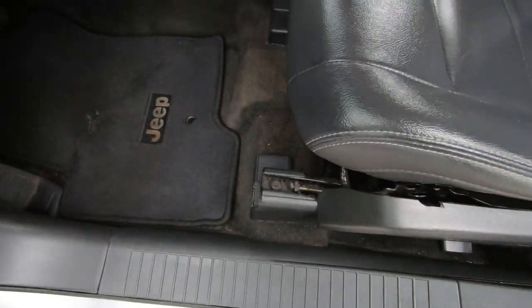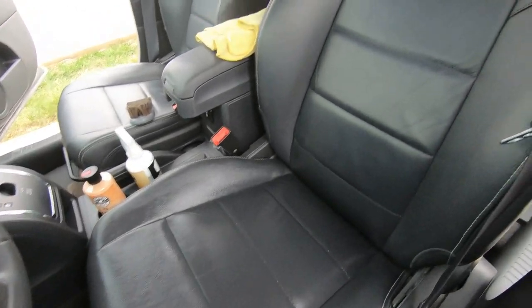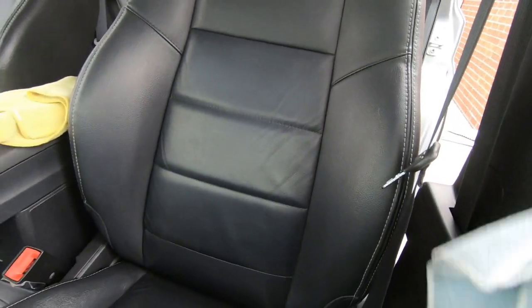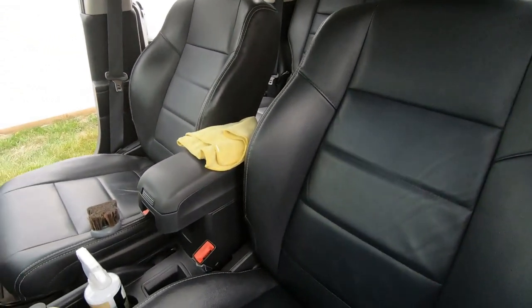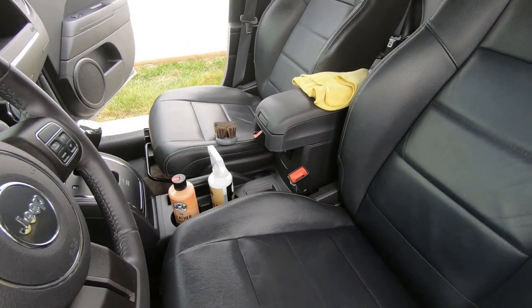We're not gonna film the whole process of doing all the seats — that'll make a long video. You can see the results right here, they look nice and clean. I've gotta do the back side of the seat, the other passenger seat, and we'll keep going. Maybe I'll put you guys in time lapse.